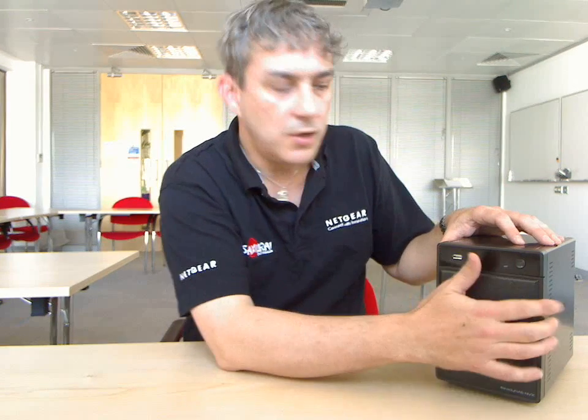Once that's done, you can do it with the second drive, then the third, then the fourth. Once all your drives are in and integrated, you've just upgraded your capacity, and you can do that while it's up and running on your network.